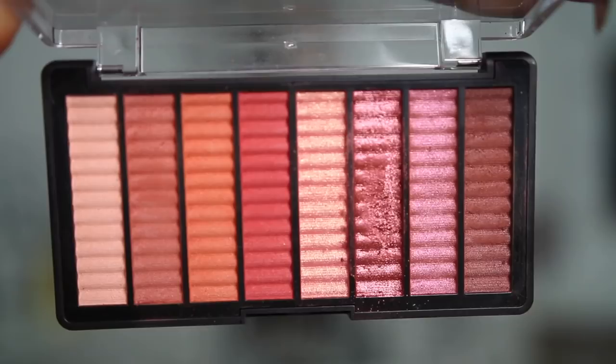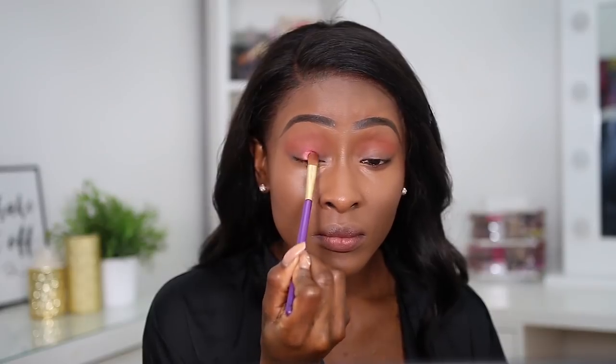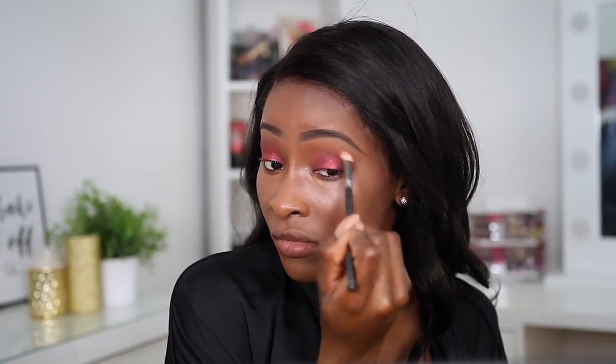I'm gonna use this palette called Intoxicate - let's see how pigmented they are. Five matte shades and three shimmer shades. I'm gonna go with this one as my transition colour. For my inner corner, I'm gonna go in with this shade - it's like a cranberry, that's nice. I'm gonna use this dark shade as my inner and outer corner. The pigmentation isn't so bad - it's kind of like a dark, plummy purple.